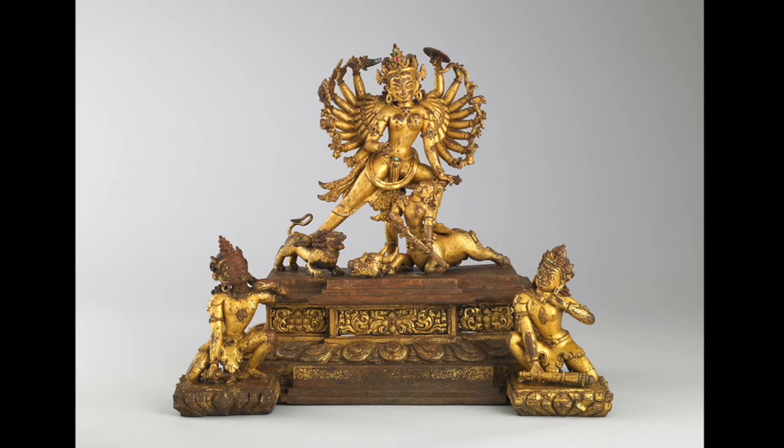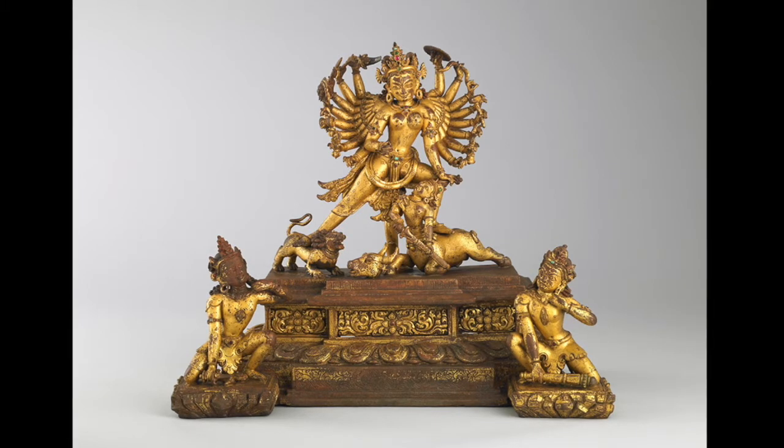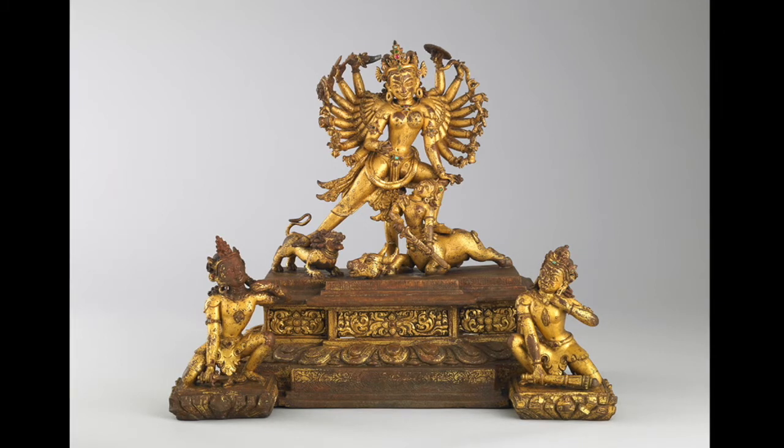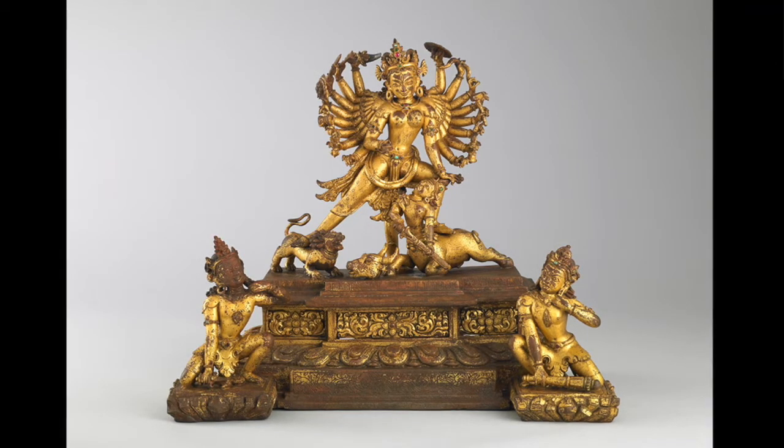Durga is seen here in the sculpture with 18 arms — nine on each side — so that she can battle evil from any direction at any time. Because the buffalo demon cannot be defeated by any man, the gods asked her to battle the buffalo demon and she agreed. They gave her their weapons and provided her a lion to ride into battle. She is actually more powerful than all of the gods together.